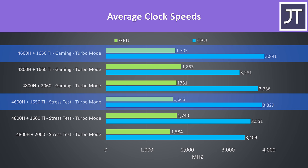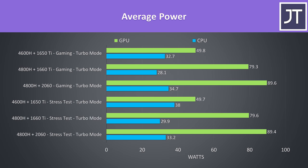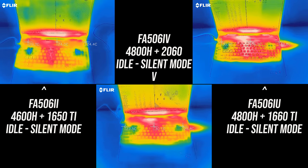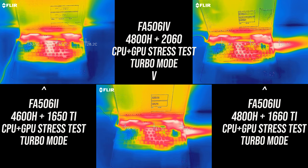The 4600H system hits the highest processor clock speeds as it's got fewer cores. I found it interesting that the 1660 Ti hit higher clock speeds despite being an 80-watt part versus the 90-watt 2060. In the stress tests the 4600H is capable of using more power, probably as the GPU doesn't need as much compared to higher-specced models. In Cinebench, even the Ryzen 5 4600H is beating an undervolted i7-10750H in multicore, while the 4800H chips are beating many far more expensive Intel i9-based machines, showing the performance Ryzen 4000 is capable of in these budget gaming laptops.